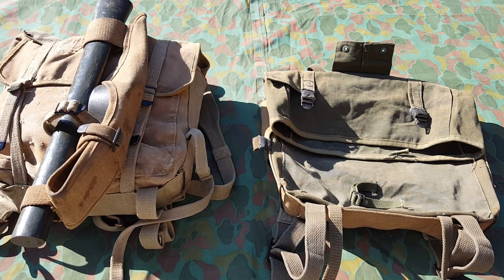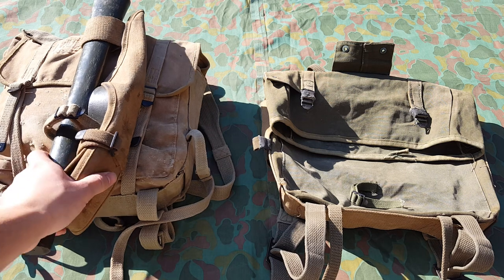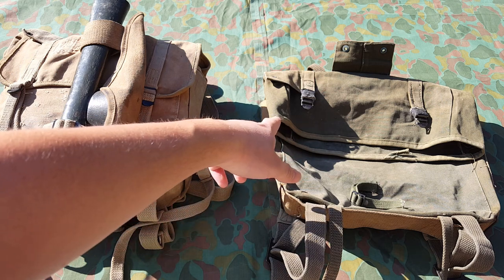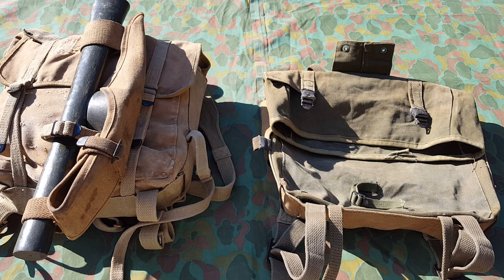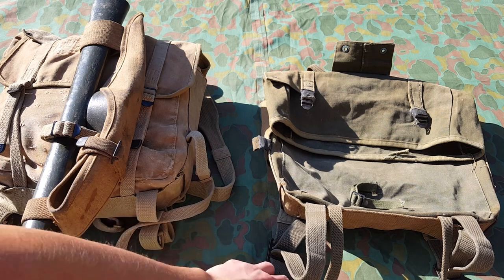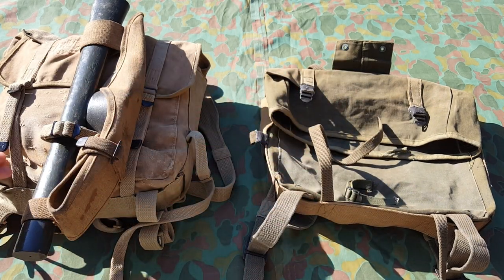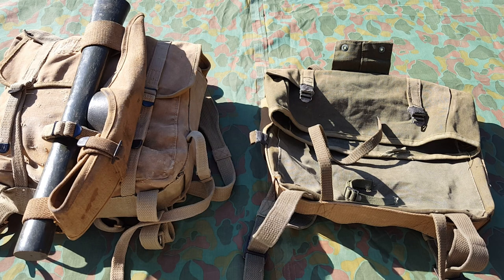Most of these are dated 1951, and if you guys don't know, Korea ended in '53. The main differences between the two packs are mostly the colors and the flap design. I'm still tripping out that this one has square buckles rather than round buckles. These are my two 782 packs — leave a comment, like, subscribe, and I'll see you guys.